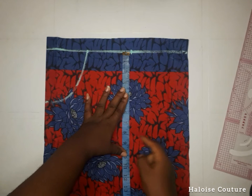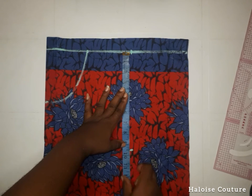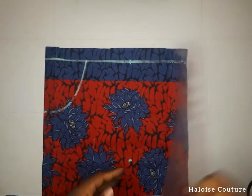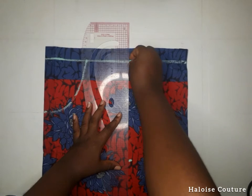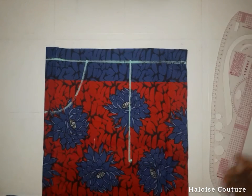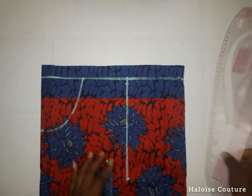Now I'm going to mark 9 and a half for the armhole. The reason I added half an inch is because we're going to use that for the shoulder slant. Her original armhole measurement is 9, but I added half an inch for the shoulder slant. As you can see, we're joining these points together and I'm going to go down by half an inch for the shoulder slant.